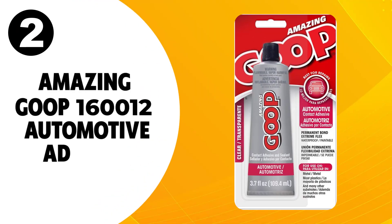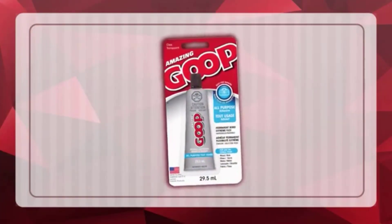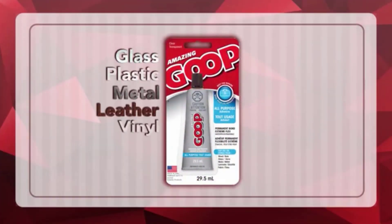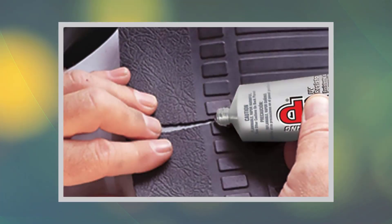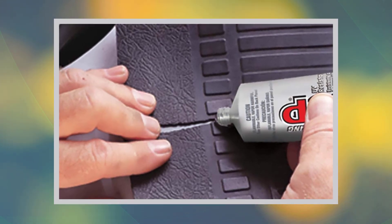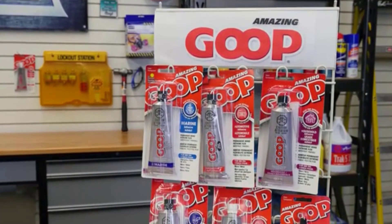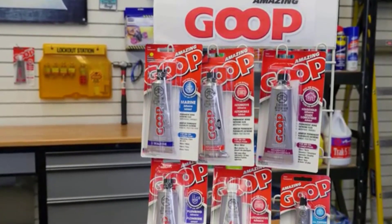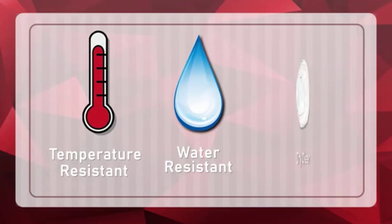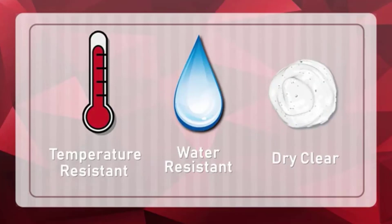At number 2, Amazing Goop 160012 Automotive Adhesive. Amazing Goop is aimed at automotive repair and restoration because it provides an excellent bond between metal, vinyl, rubber, plastic, and glass. It remains flexible once cured, so it can be used for things like convertible roof repairs and hoses. It can also insulate electrical wiring and protect battery terminals. It is completely waterproof, unaffected by rain or UV from sunlight, and heat-proofed to 150 degrees Fahrenheit.